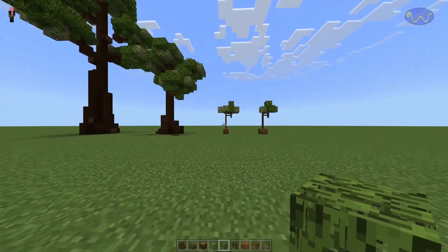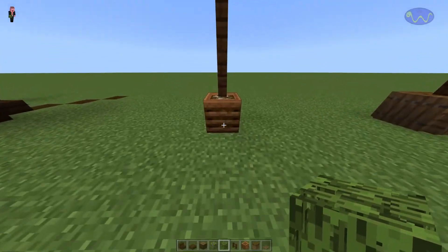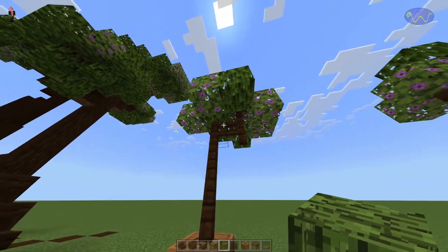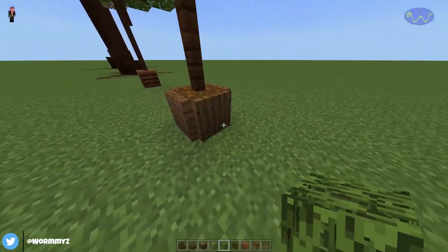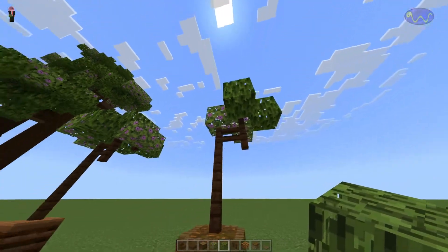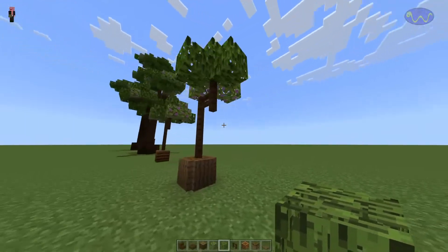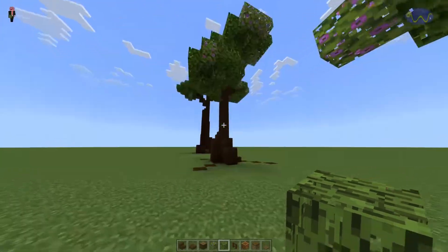Let's start off with a small tree. What I like to do is use a composter, fill it up with whatever kind of compost you use to make it look like dirt. Then use some fence posts and just put some leaves around the top. Or you can use some podzol. You can use some trap doors around the outside to make it look like a pot, some fence posts, and a couple of leaves around it. And that's basically it for a small, easy tree — it's very, very simple.